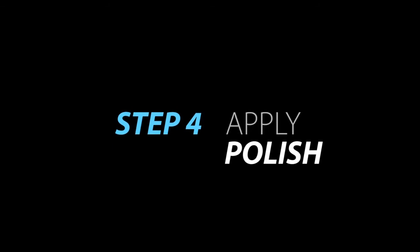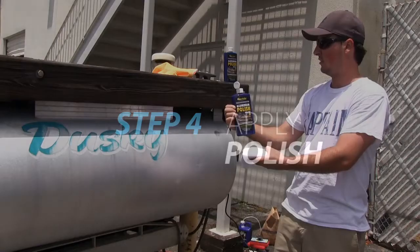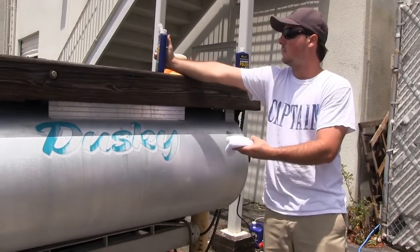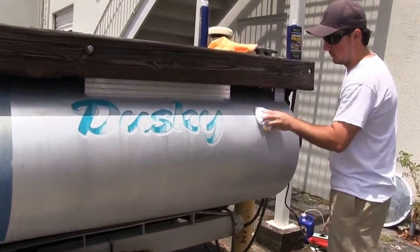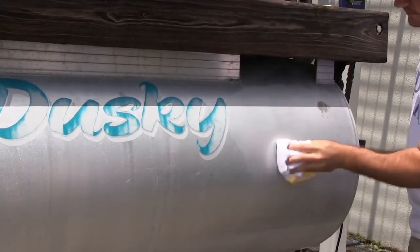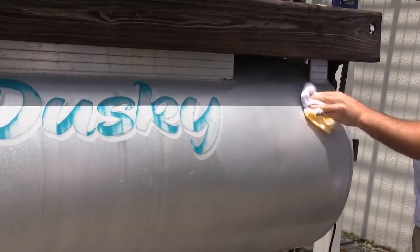Next, we restore the luster and shine with Starbright Ultimate Aluminum Polish. Allow the cleaned surface to dry. Starbright Aluminum Polish will neutralize any remaining acids and seal the aluminum with a protective coating and a more uniform shine.